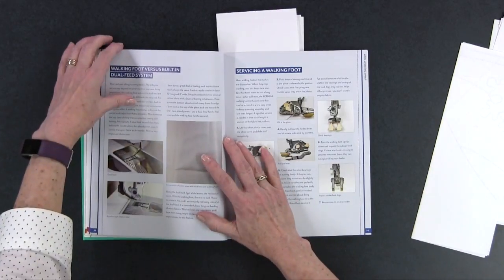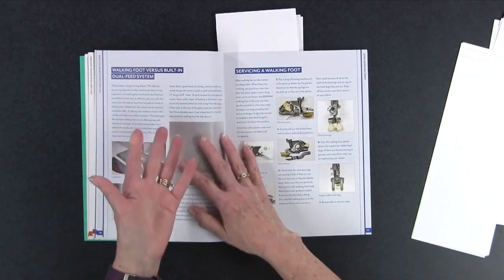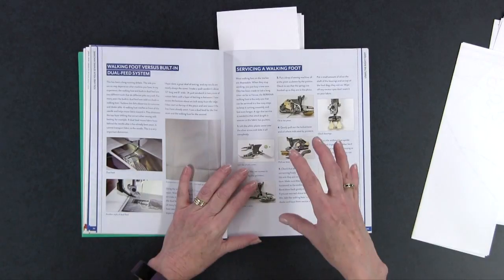In the next section, 'Maintaining a Good Relationship,' one part is about feet — using the right foot and when you shouldn't use certain feet, which is something most of us probably don't know. He explains the difference between a walking foot system and a built-in dual feed system, which we tend to think of as kind of the same thing — but it's not. Some of this will also help you if you're looking for a new sewing machine, understanding what different terms really mean and what you're going to get on that machine.